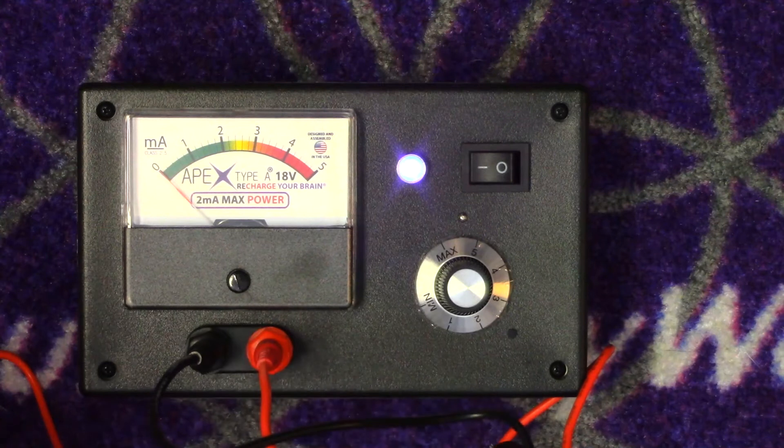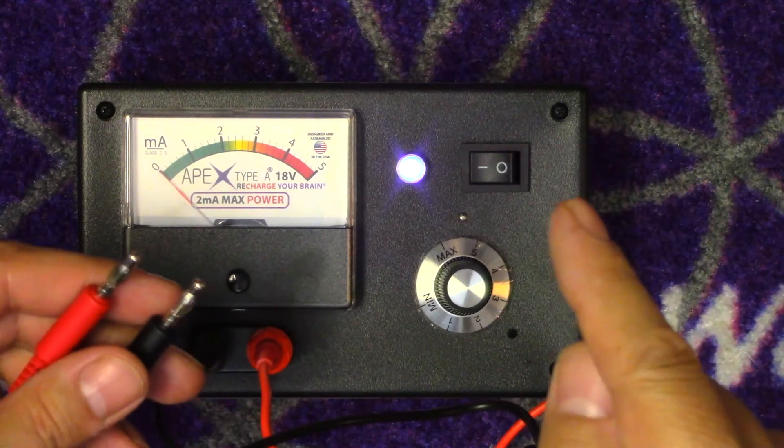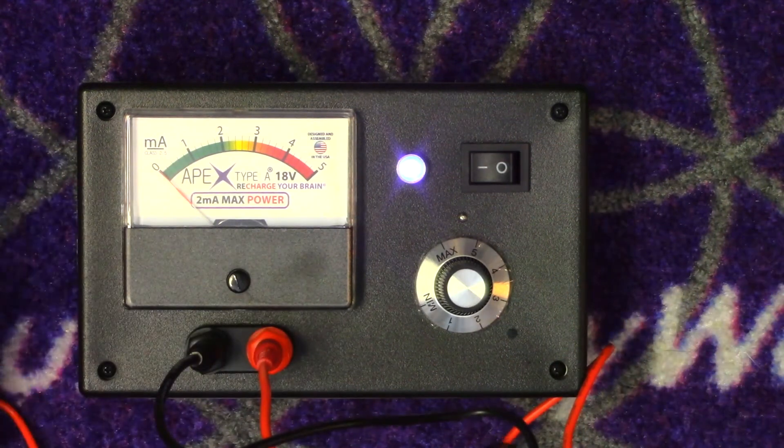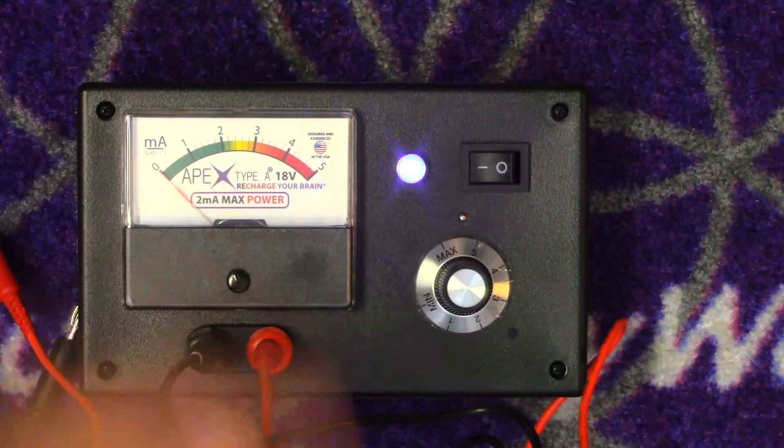Remember, this is transcranial, so this current is going to go across your head, across the skin. It's not going to penetrate too deep - probably not even really into the skin too much. You'll probably feel a tingle, but we're going to go over that.